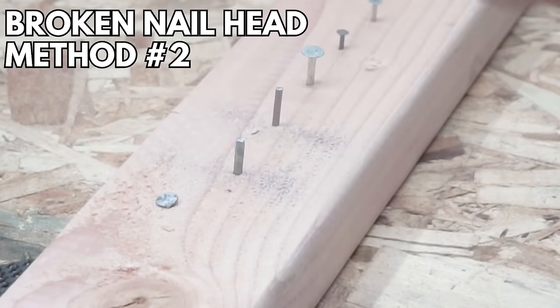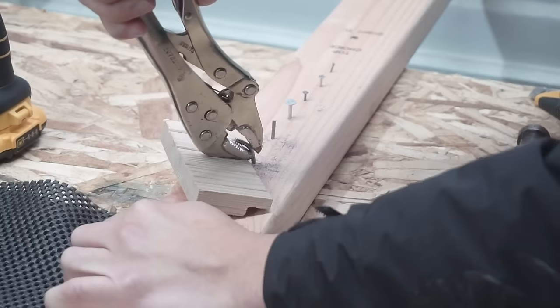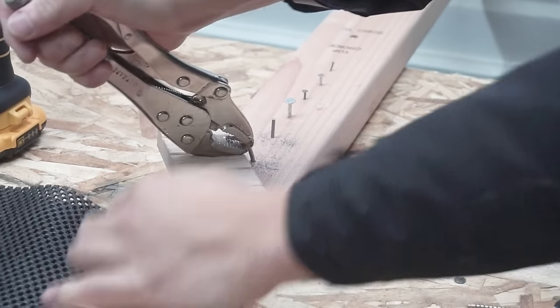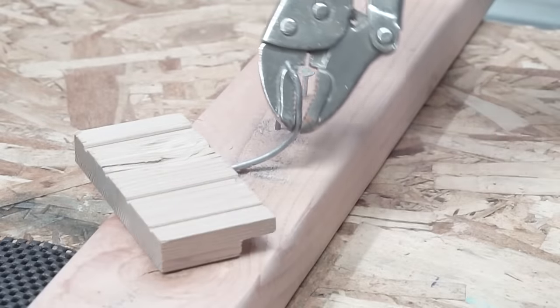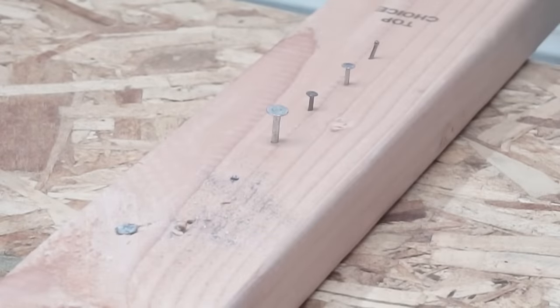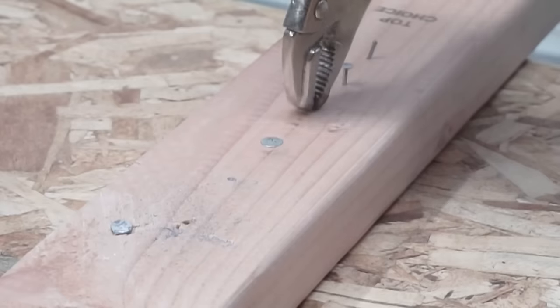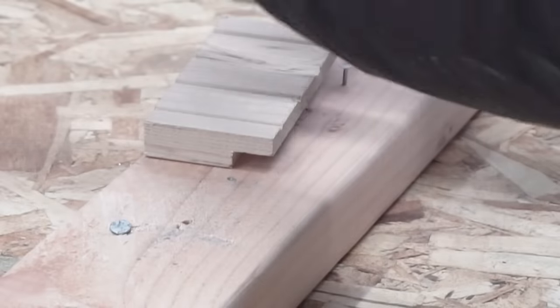For broken nails, method two is vice grips again — my go-to. This one might require a little force and could damage the wood, so use an extra piece of wood for leverage to protect the surrounding material. Clamp the vice grip on the nail, use the wood for leverage, and pull it off. You can also rock it back and forth. For smaller nails, use the same vice grip method with a little piece of wood for leverage — even this finishing nail came out in a breeze.